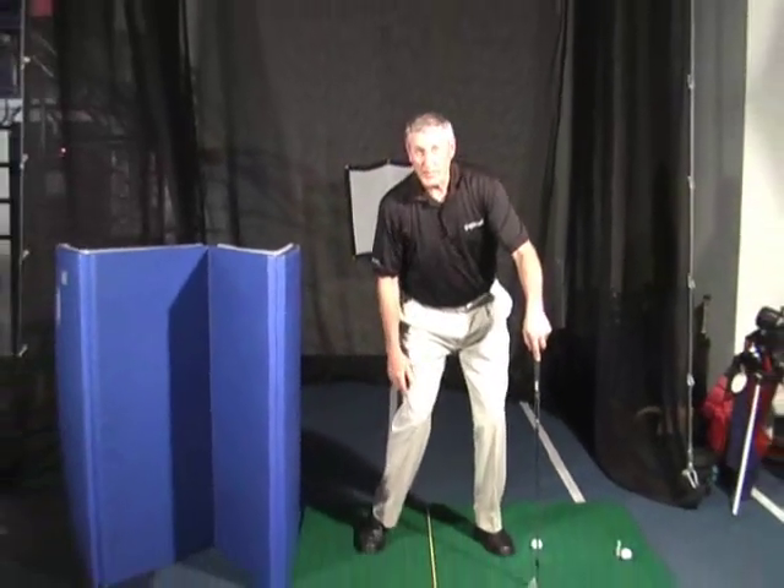I asked Sam Snead one day, I said, 'Sam, when you start your downswing, you always look like you're riding a horse. Everybody else looks like this. How come?'